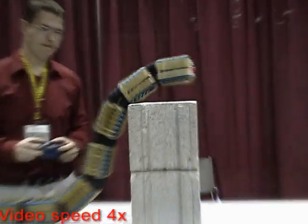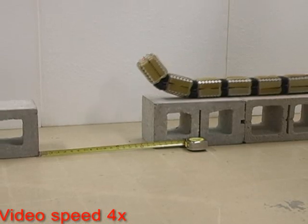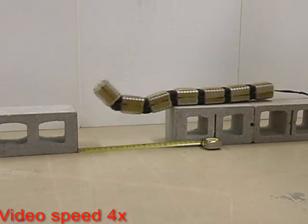Each of the OT-4's joints has 2 degrees of freedom and is actuated by 4 pneumatic bellows. The bellows can be controlled to be very stiff and generate a lot of force.